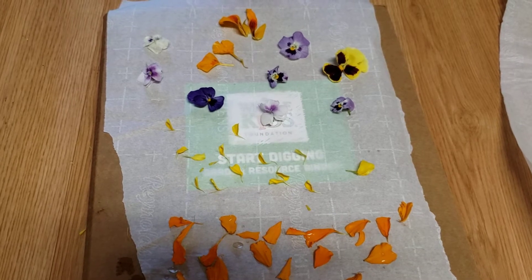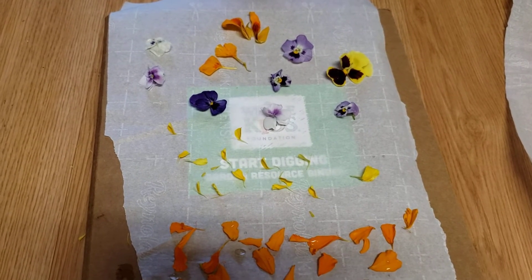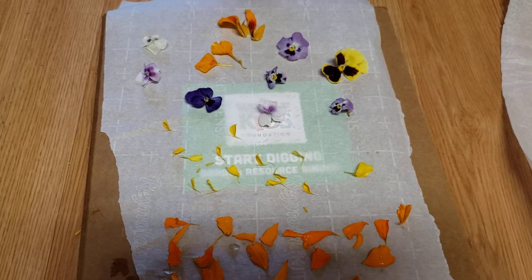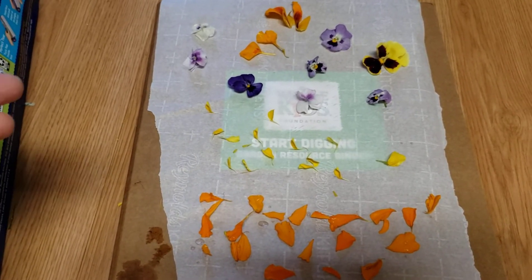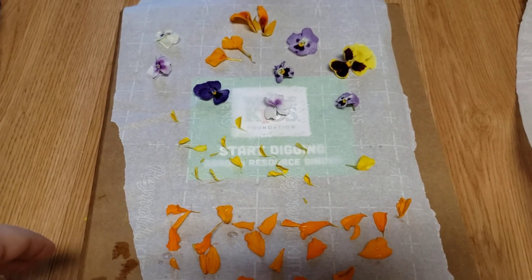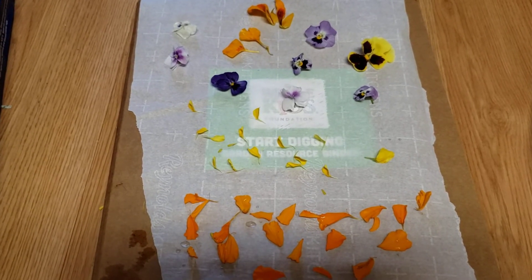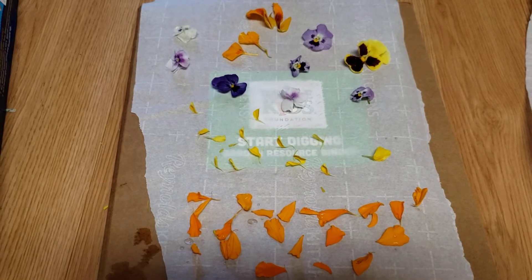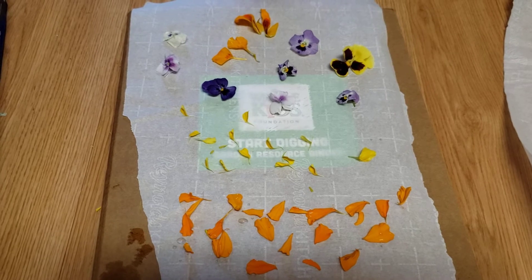A lot of you guys know that we have one whole garden bed that's just dedicated to edible flowers. So all of these flowers are flowers that we can eat, and that's important to know because we're growing them for the purpose of eating. We can put them into drinks, we can put them into salads. These are actually going to be used for a special purpose — I'm going to make another video once these are pressed showing you guys how we can eat these. We also grow them because they have different purposes.